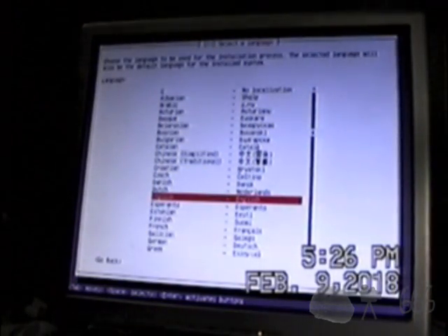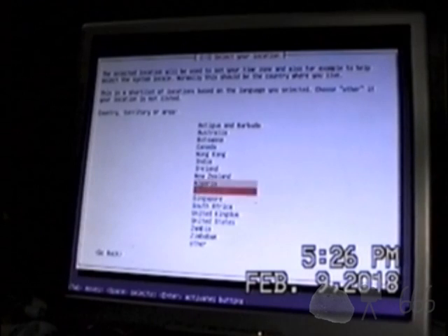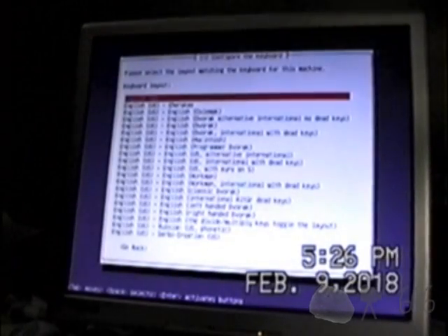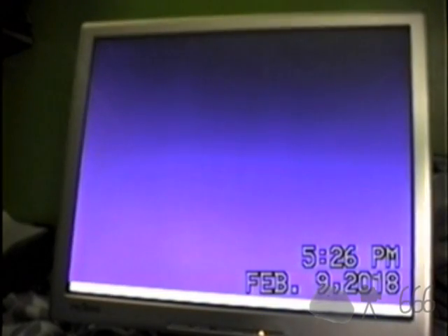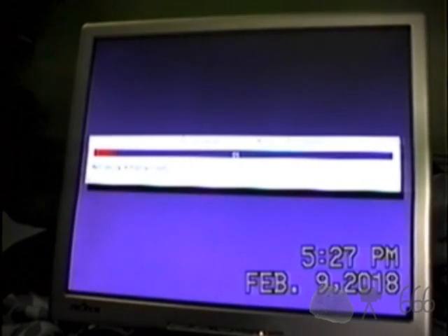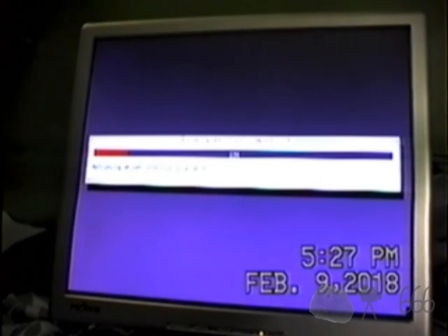Alright. English. We are in Canada. Detect keyboard layout - no, it's not a big deal. We'll just go for English US. That's going to detect the hardware and load a whole bunch of stuff. I don't know why it looks blue on the camera; it's actually purple. It just tried to read from the floppy for some reason. I wonder if it'll look blue on the final video - it's actually purple.